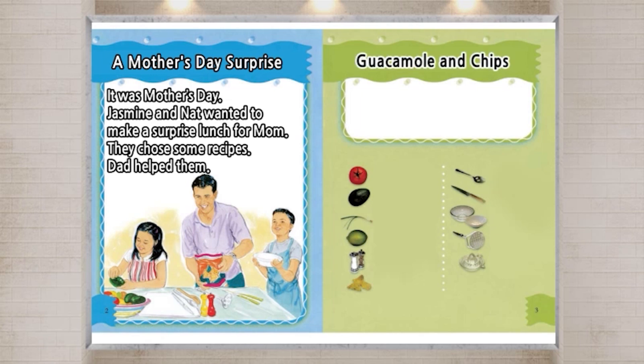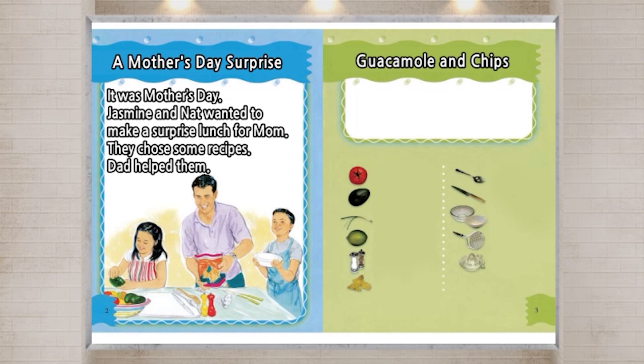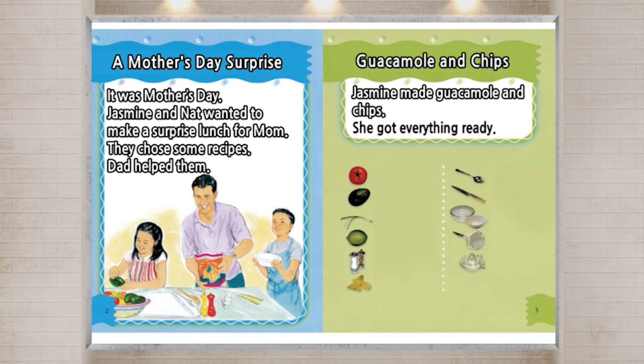Guacamole and Chips. Jasmine made guacamole and chips. She got everything ready.